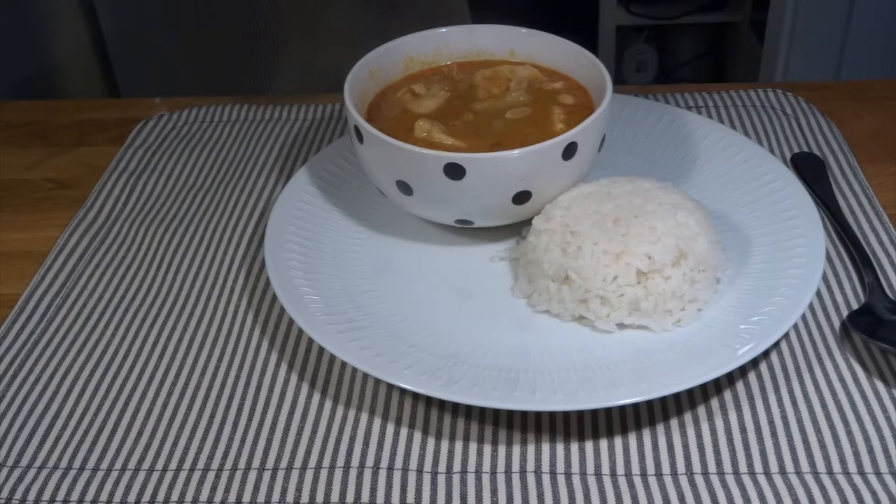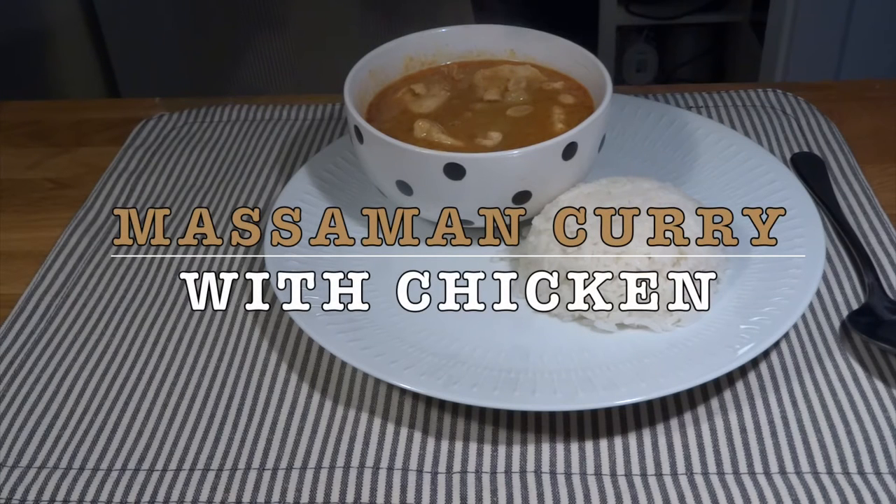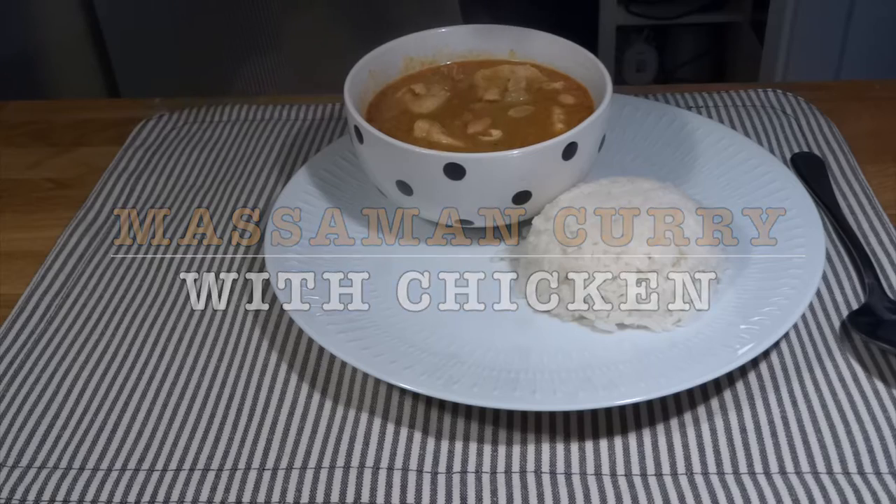Hi and welcome to MTB Cooking. Today we show you how to cook a massaman curry. We cook it with chicken.